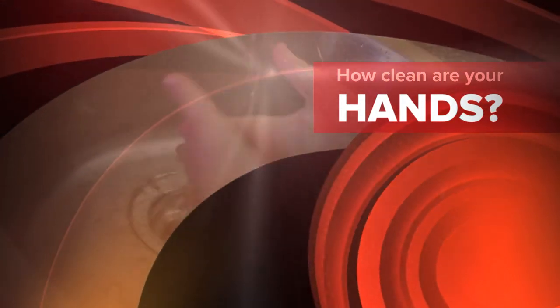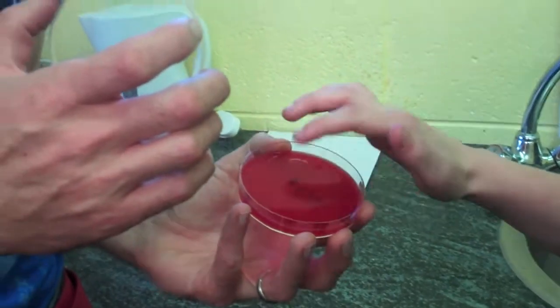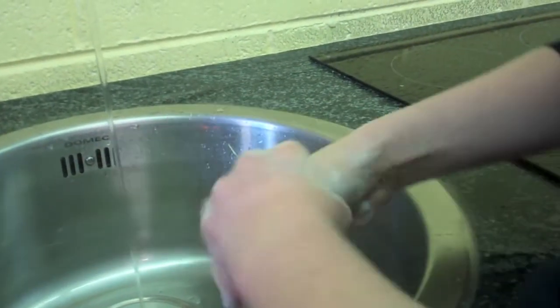How clean are your hands? Hi, I'm Adrian, reporting to you from Sick Class News. The topic: how clean are your hands?